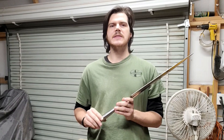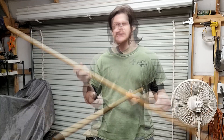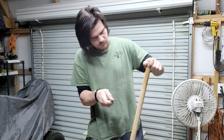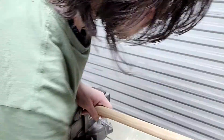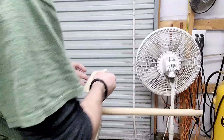This is the handle that I'm going to be using. First thing I have to do is remove the finish. This handle is Brazilian oak.